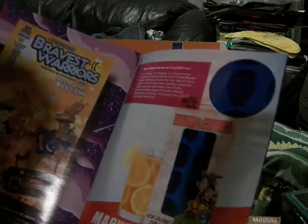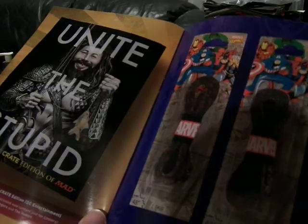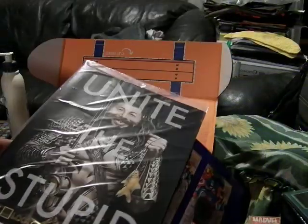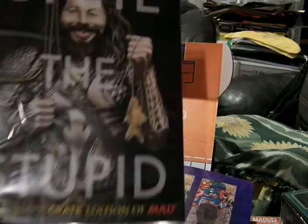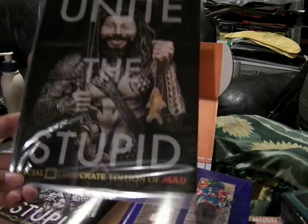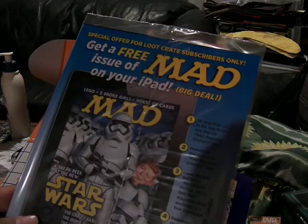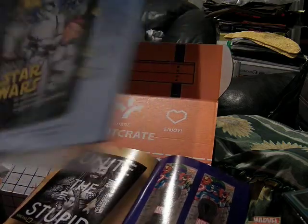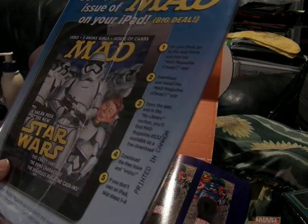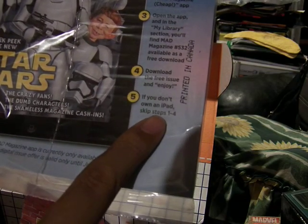So this is also published by Boom Studios. And here's the DC 'Unite the Stupid' — here's Alfred as Aquaman. 'You just caught a goldfish.' It's cool. Special Loot Crate Edition MAD — this is awesome. Get a free issue of MAD on your iPad, which I don't have — I have Android products. It's cool. I can only do Step 5; if you don't own an iPad, skip steps 1 through 4.